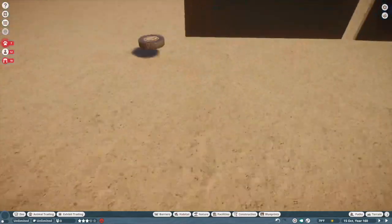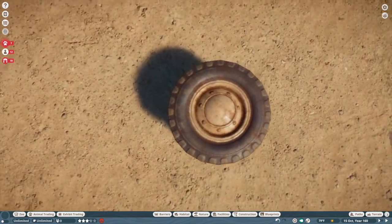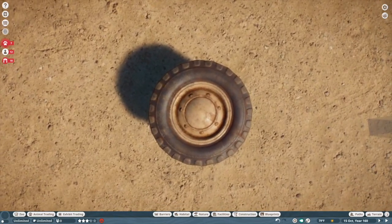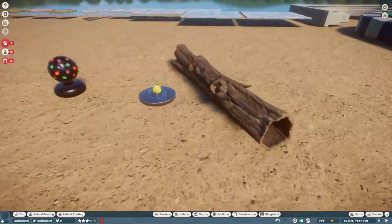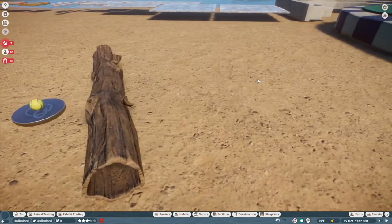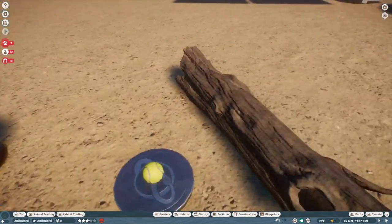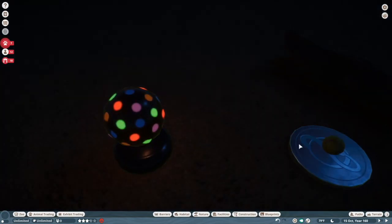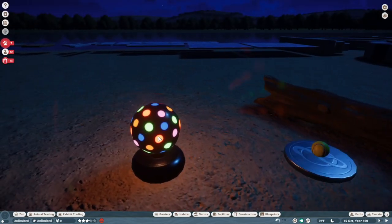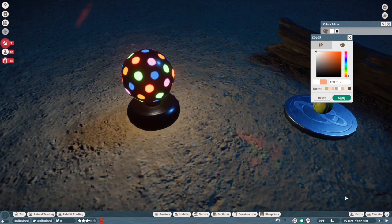And then finally we have the tire — this was part of the Africa themed set from the base game, but they added an off-road vehicle wheel. This might have been in the game from the start but I hadn't noticed it. However, we're not completely done with scenery items because we have enrichment. There was a bubble machine but I couldn't place it for some reason. We have these logs for the meerkats that look fantastic — I'll definitely be using these for all kinds of stuff, not just enrichment. Then we have a little tennis ball and a disco ball which actually lights up at night.